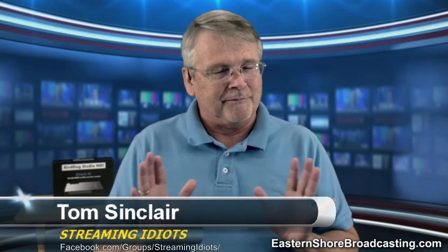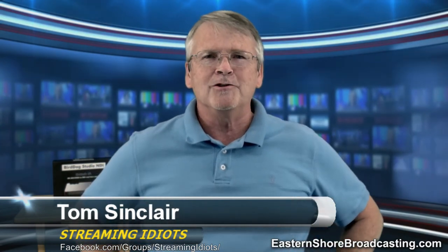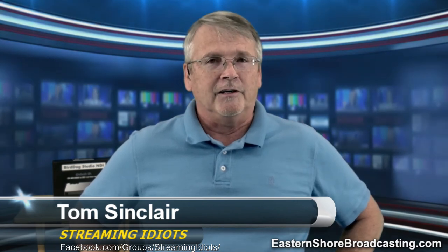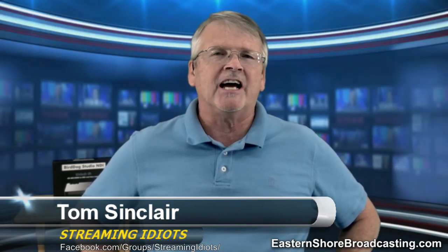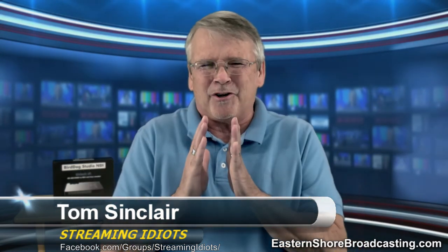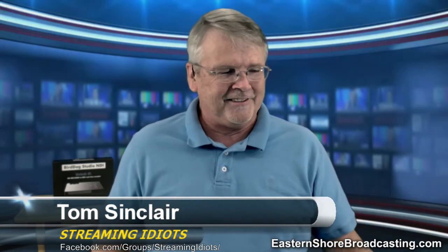But first, we've got to get the monologue-y stuff and the news-y stuff out of the way. First off, you need to know: this show is a giant infomercial. It's a lot of info and a little bit of mercial. Let me get the mercial out of the way so we can get to the good stuff.